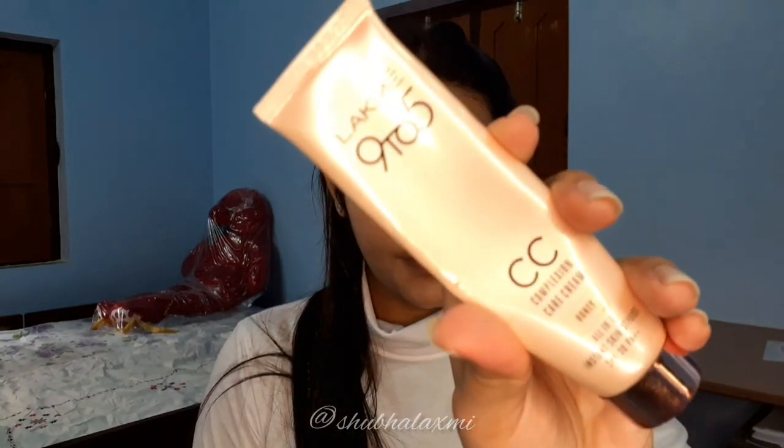Next I'm using Lakme 9 to 5 CC Cream as my foundation. You can put it on your fingertips, dab it on the skin, and blend it with a beauty blender. Don't forget to apply on your neck area as well, because I don't want to see any harsh lines.